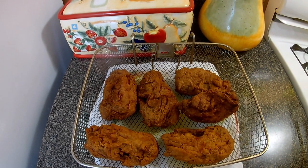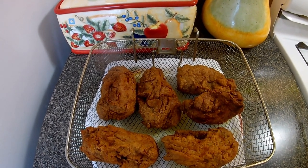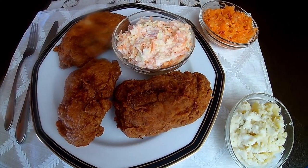I'm just going to give it a few minutes to let the oil drain off, and then you can join me at the table. Look at this — my French fried chicken back!